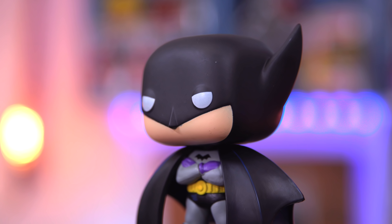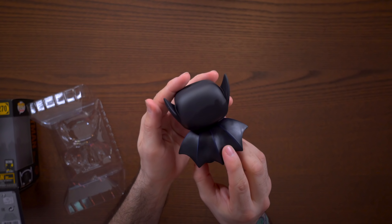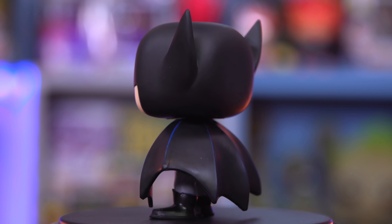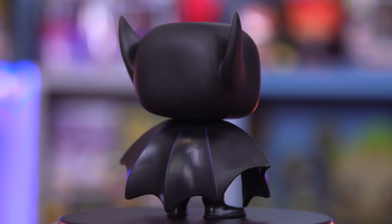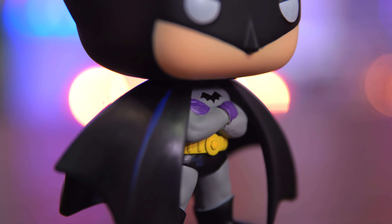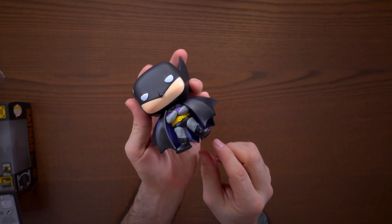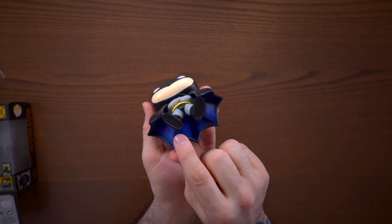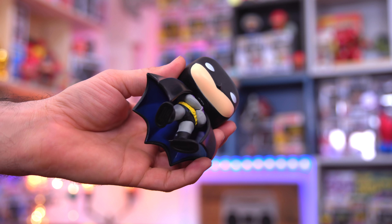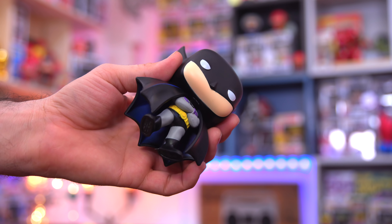We do have much bigger bat ears here at the top than you would normally see. This is the first appearance of Batman in Detective Comics number 27. I'm a huge Batman fan and collector, and this one is super awesome. The detail is great — we have his purple gloves, his yellow utility belt, and there's even blue paint color underneath the cape.